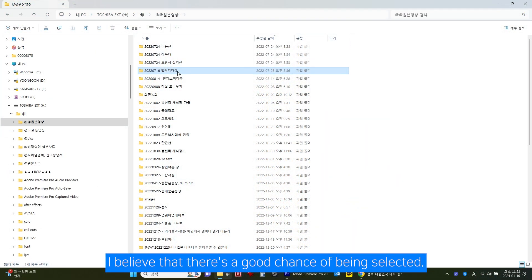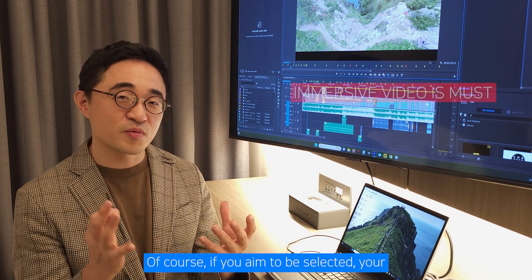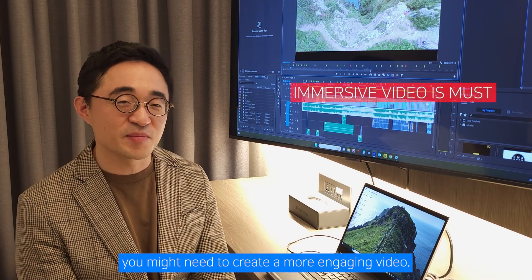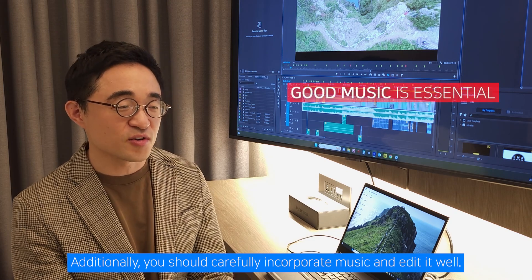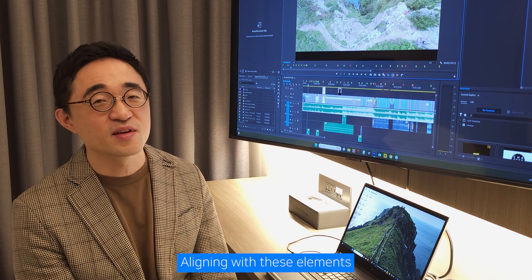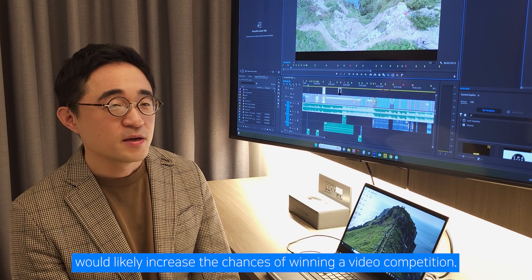I believe there's a good chance of being selected. Of course, if you aim to be selected, you might need to create a more engaging video. Additionally, you should carefully incorporate music and edit it well. Aligning with these elements would likely increase your chances of winning a video competition.